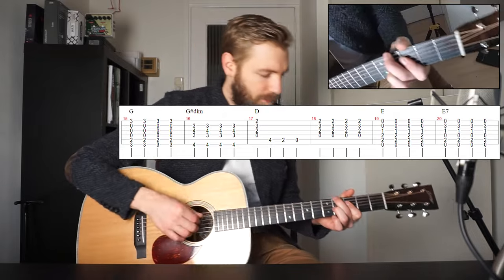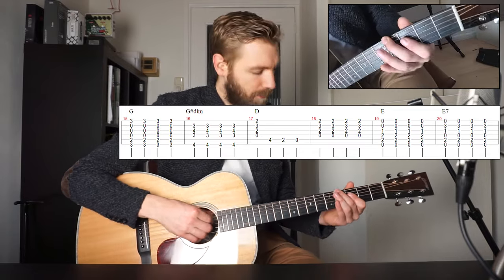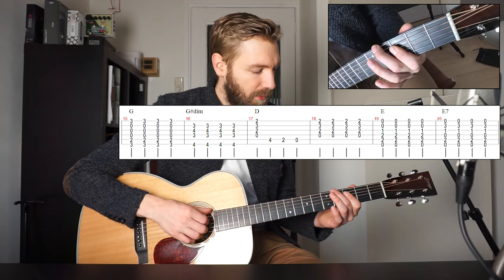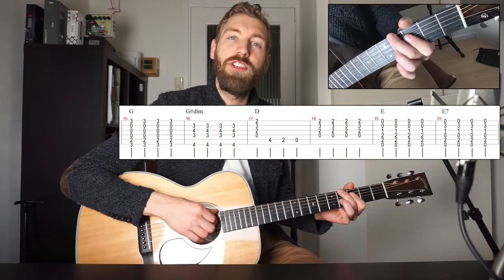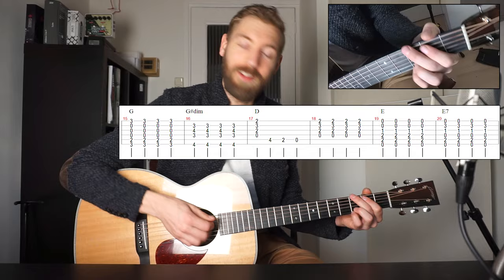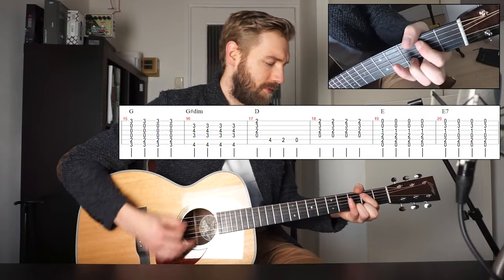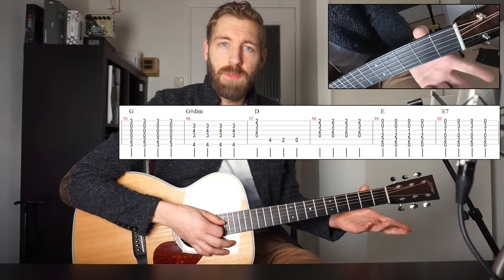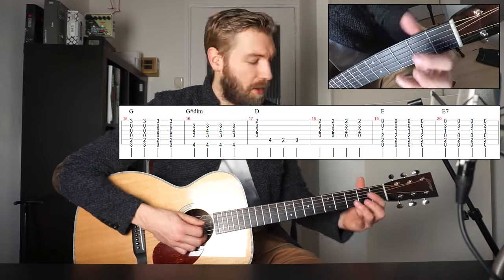And then two G sharp diminished chords. Your middle finger plays fret 4 on the E string — that's your G sharp. Your index finger does a bar on the 2nd, 3rd and 4th string. But we need fret 4 on the 3rd string as well, so our ring finger plays fret 4 on the G string. Just mute it. So from G it sounds like this.